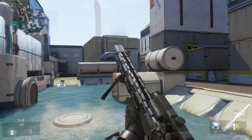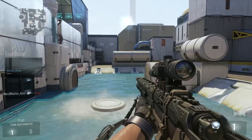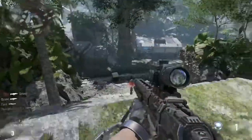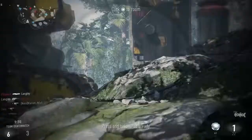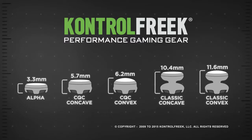Now attach your new FPS Freaks. Your sensitivity should now be higher than before, but the increased range of motion added by the new length of your analog sticks will make your character's on-screen actions feel similar to your old configuration. Now that's pretty cool, right? Now you're benefiting from that higher sensitivity. Go ahead and get that first hit marker. Our full line of performance products offer something for every kind of gamer, so explore our multiple height and thumb pad options to find the best fit for your personal play style.